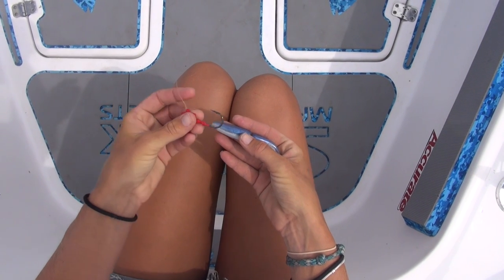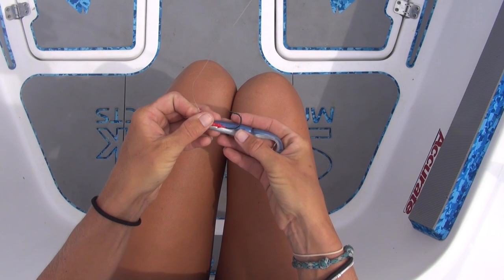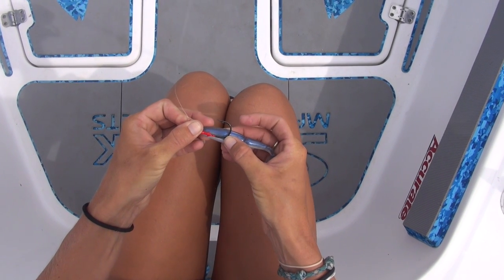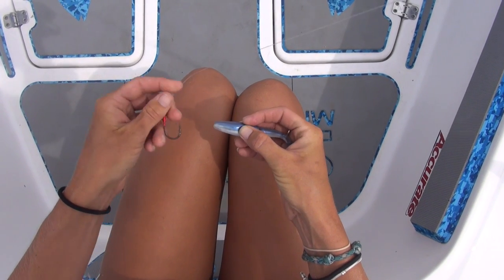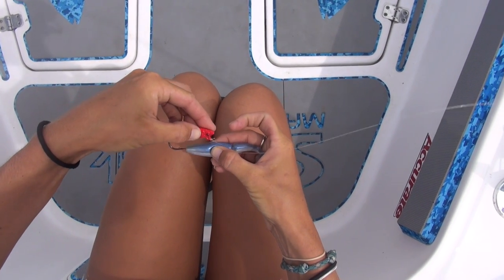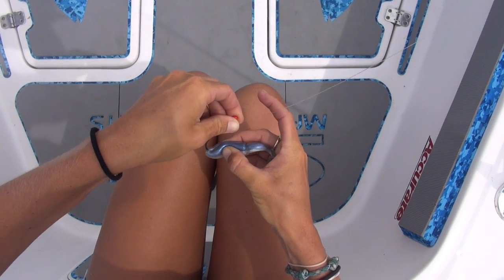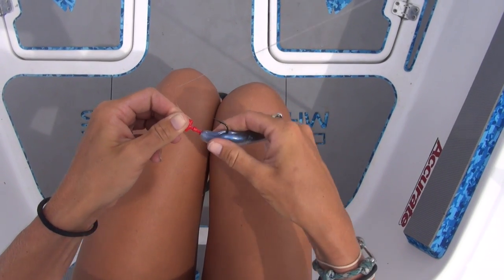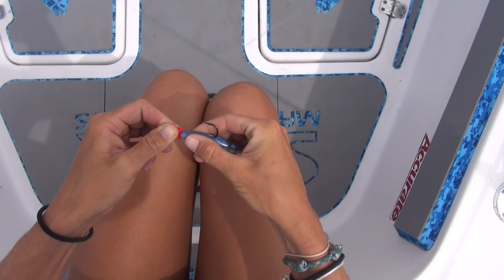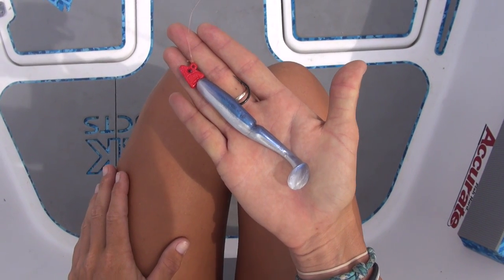I'm going to take my Mustad jig head and line it up to the swimbait, and approximately figure out where the hook is going to be coming out. So I have that lined up. Then I'm going to take the point of the hook and run it through the top of the swimbait and have it come out where I lined it up with my thumb. Then I'm going to push the swimbait onto the jig so it's not going anywhere, and we are ready to fish. Pretty easy.